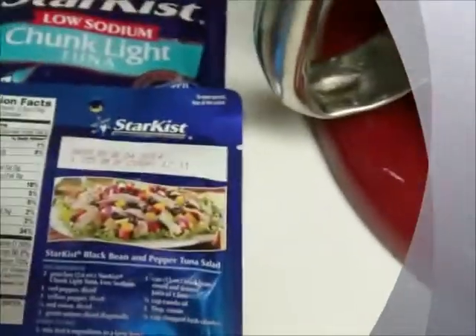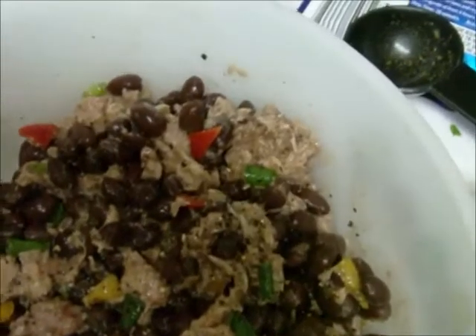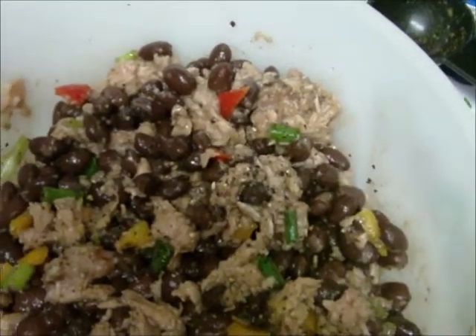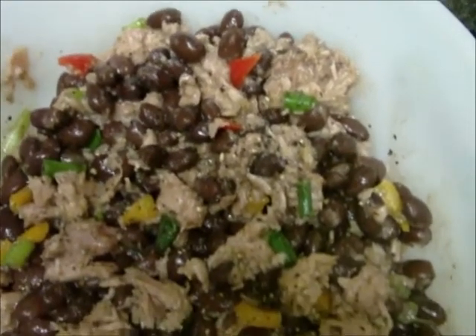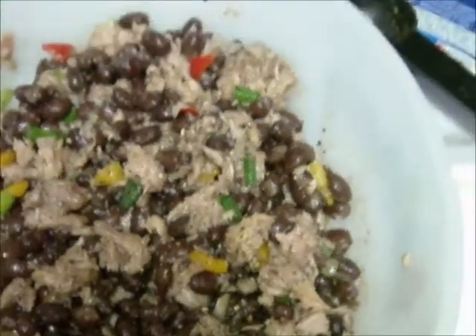I'm getting ready to prep and get started. I've added all my mixtures together — in a separate bowl you blend the lime juice, canola oil, and cumin, then add all the mixtures together. Now it calls for me to refrigerate for at least four hours, and that's what I'm about to do.